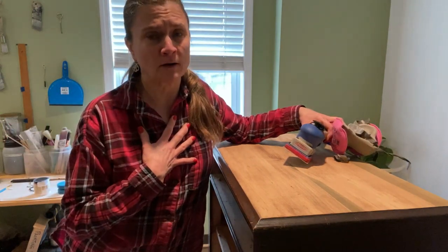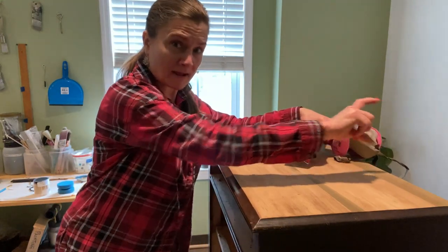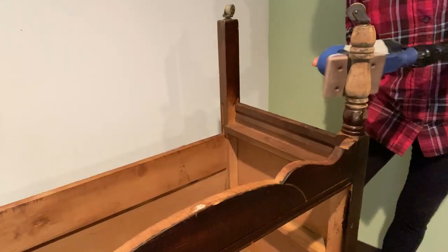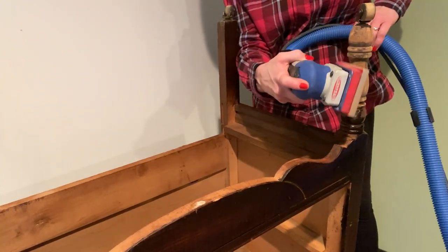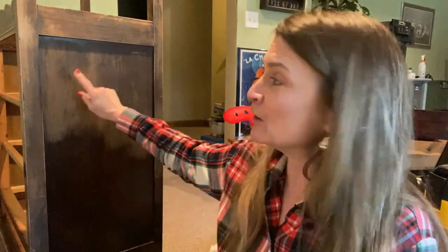I'd love to leave part of it raw — either just the legs or the legs and that back panel. I'm back to sanding. I had to take a break for the week of school. I used an 80-grit foam pad to sand off as much as I could off the legs. I do want those legs raw, so I'll continue to work on that, and since I have 80 on my sander, I'm going to go over the whole thing with it.